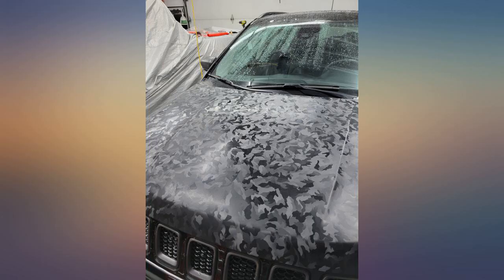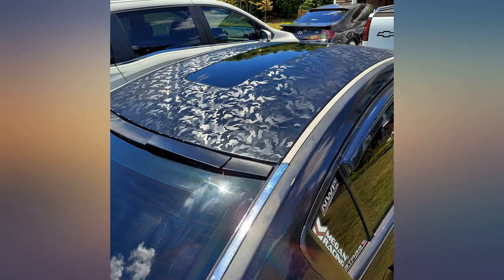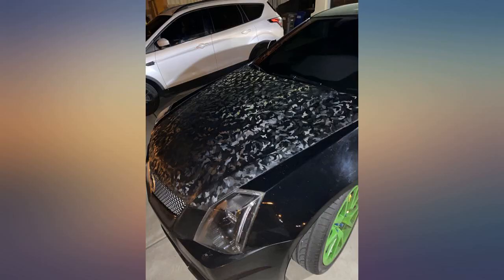I like this new Vivid 2020 edition with the new low-tack adhesive and repositionability developed in it. This is a new update from the Vivid XPO series — feels like it's close to Avery and 3M when it comes to faster install time.